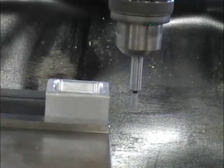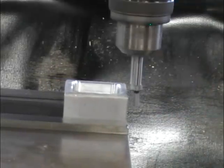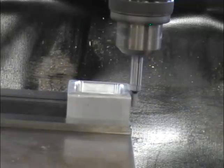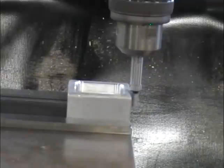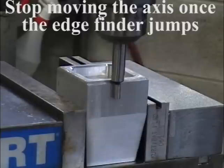So we'll start our spindle — it should be running 600 to 800 RPM. Make sure the edge-finder is running out. As we move over, we begin to touch the edge of our part. You'll notice the edge-finder runs truer and truer and truer. We're going to keep moving the edge-finder over, and eventually it'll look like it's running perfect. And then it'll make a small jump that'll be very noticeable.